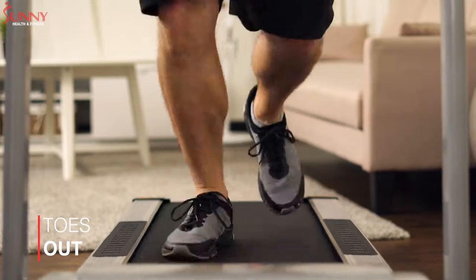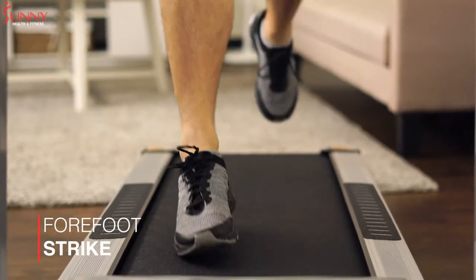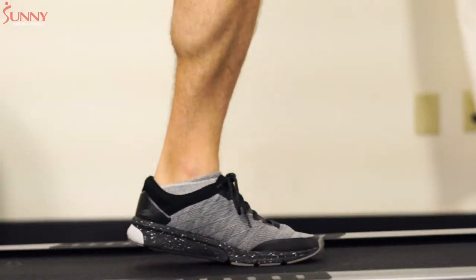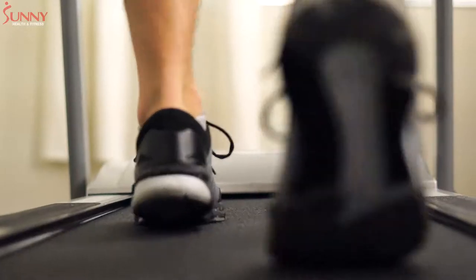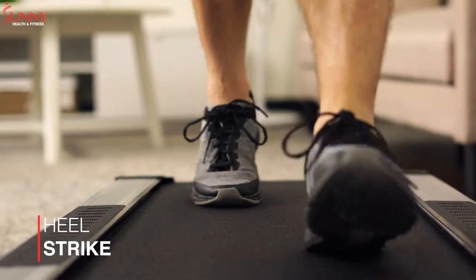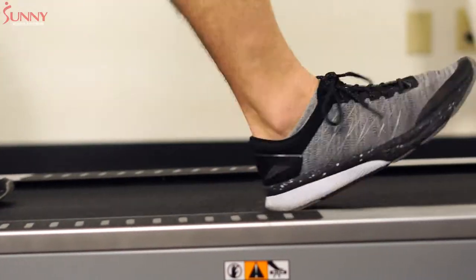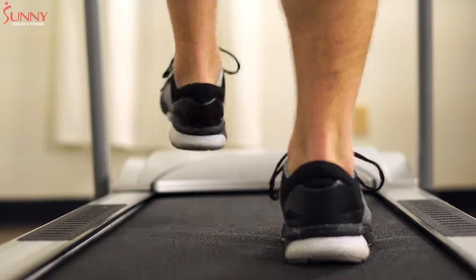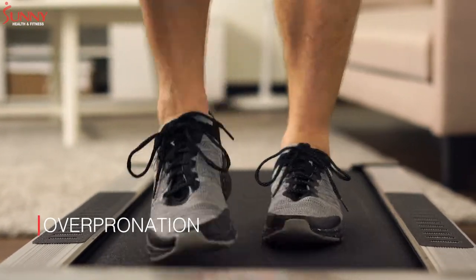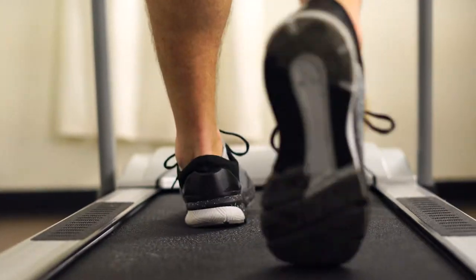Running with toes turned out, striking the ground with your forefoot only or toes only, heel strike running, and excessive overpronation caused by weak supporting leg and hip muscles are some of the common foot strike issues that could lead to injury while running.